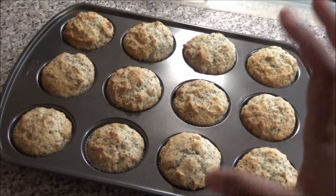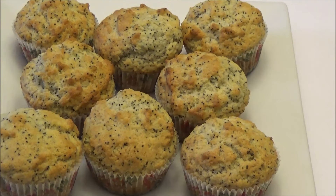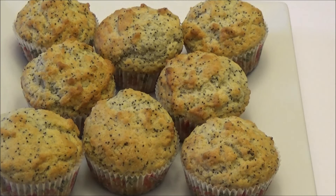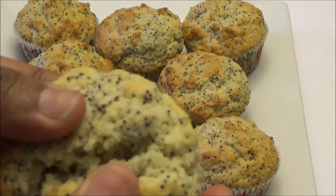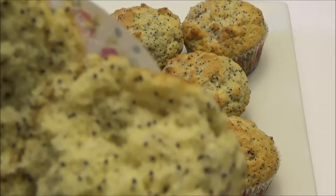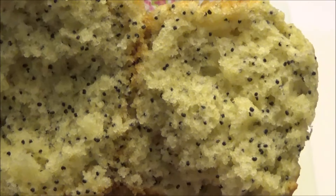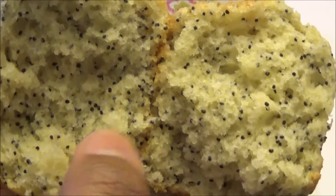I want these to cool down slightly before I break into one to show you what it looks like. Here you have it — my poppy seed muffins! I'll break into one to show you the inside. Can you see how fluffy the inside of this muffin is?